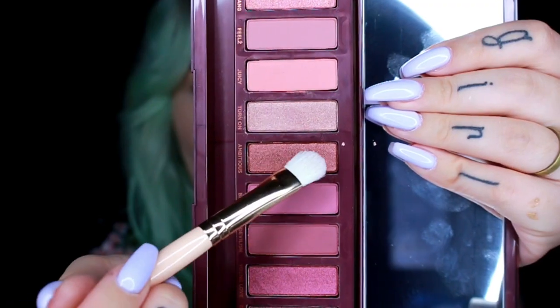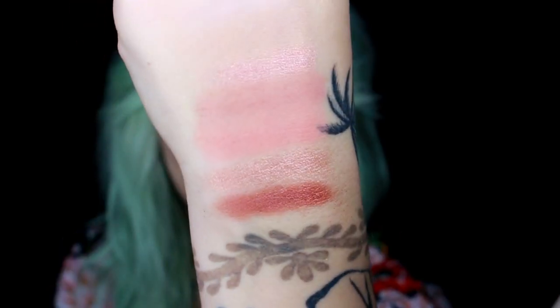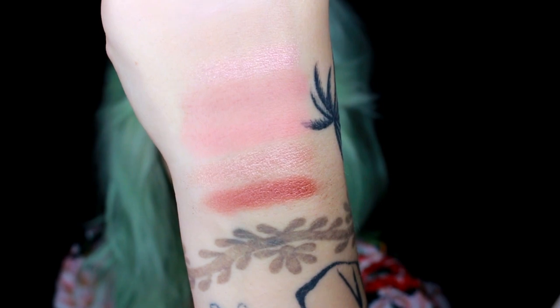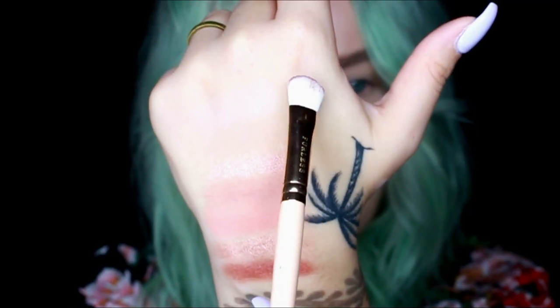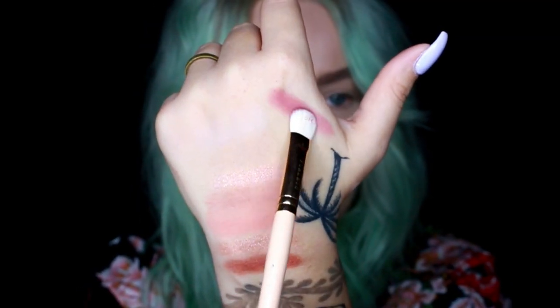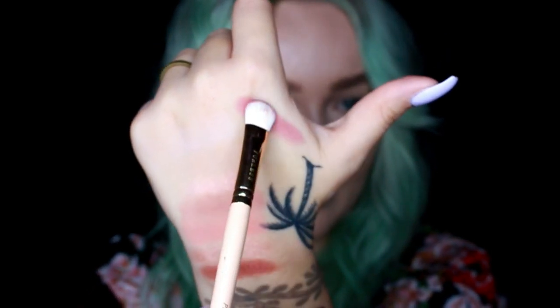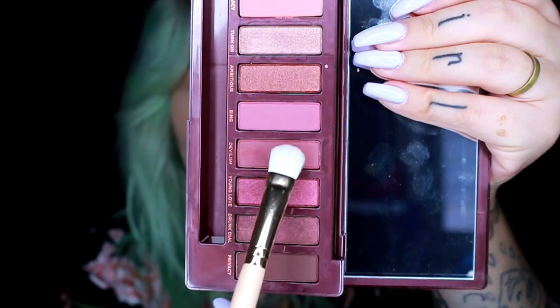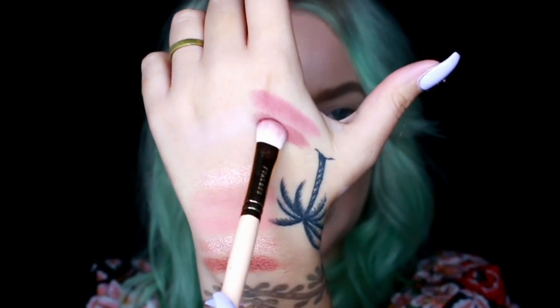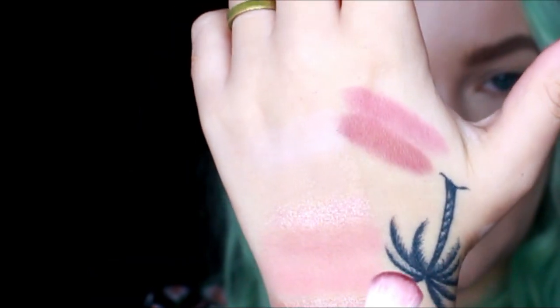Ambitious — this one is really pretty, definitely my favorite so far. Then Bing — moving over here, I really like this shade. I feel like this is really unique. I'm not sure if I have a purpley red one like this. Devilish again looks really similar but just slightly darker, really close.